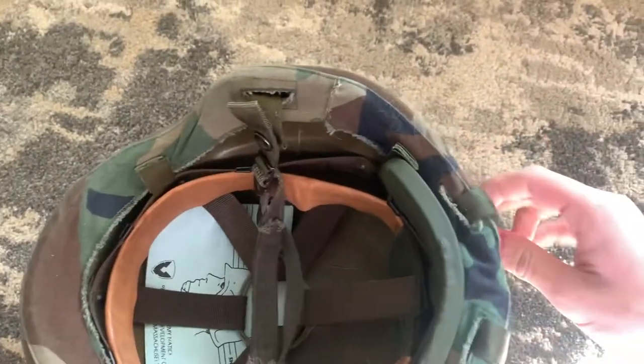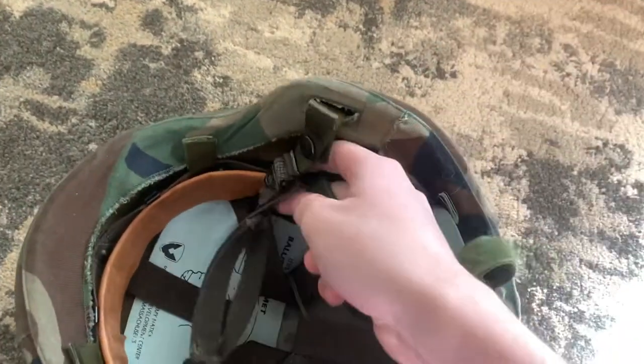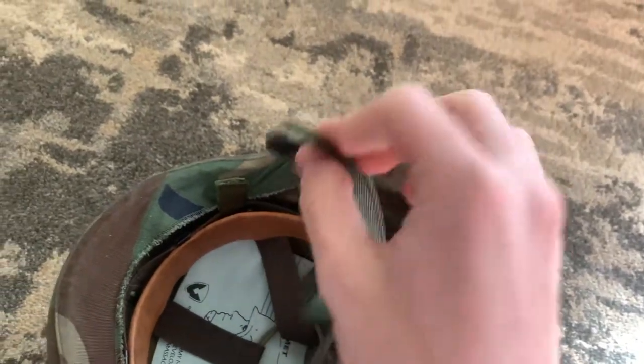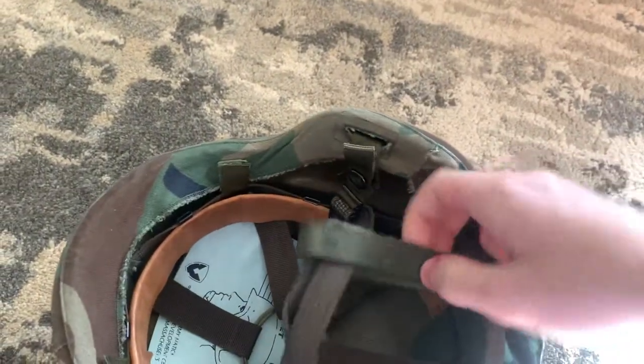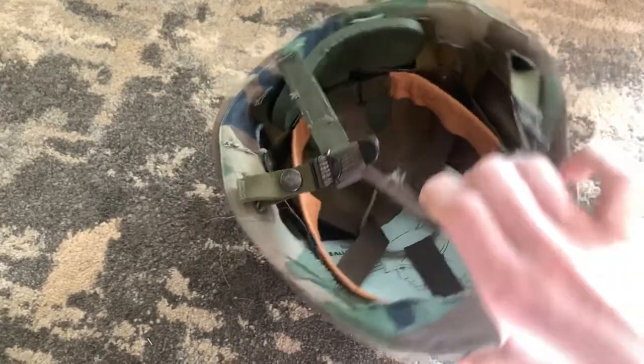What you do is take these straps, un-velcro them, loop them around the chin strap, and then velcro them again. So when you're wearing the helmet, these go towards the back of your head and keep the helmet a lot more stable.